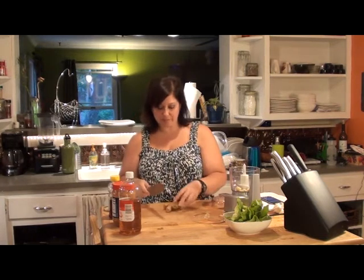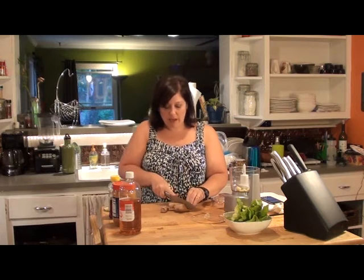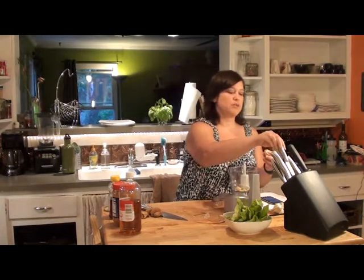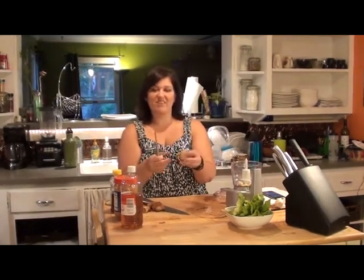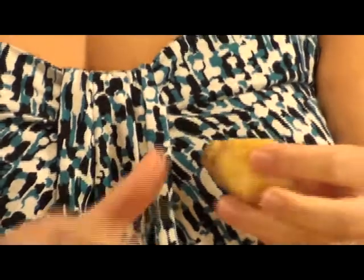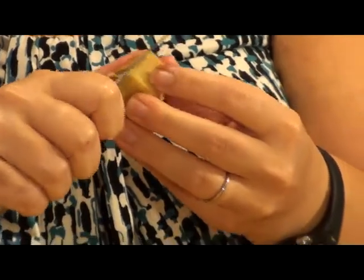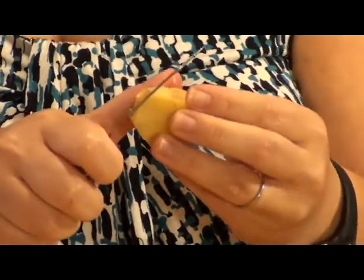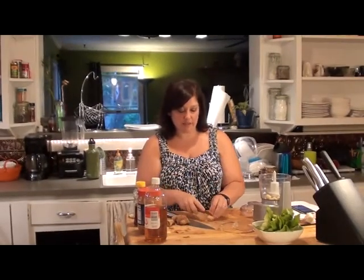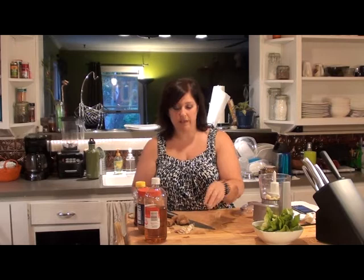Ginger. If you've never bought ginger before, do it — it's so yummy. It's kind of a pain to work with because it has this skin on the outside that's not edible, so I just take a little paring knife and go down the sides here. You can freeze ginger — I do that a lot. But if you're going to use it raw, you don't want to use frozen ginger because it thaws kind of mushy, just like any other vegetable you freeze and then thaw.